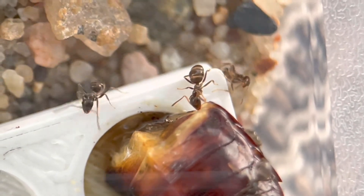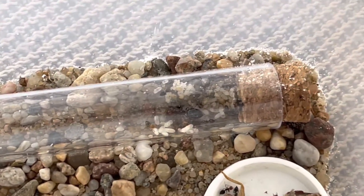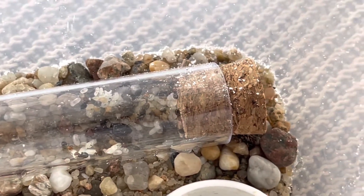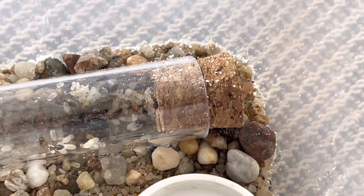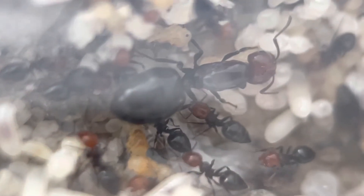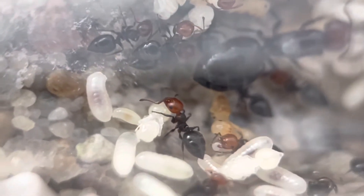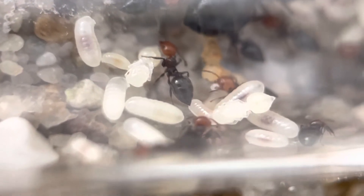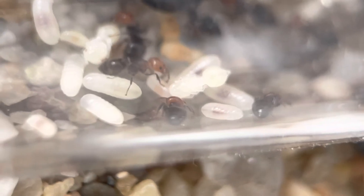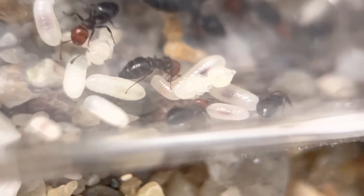The second colony is Crematogaster scutellaris — also doing great. Here is the queen with a lot of brood. Switching to the macro lens, you can see the queen and some workers with their nice red head and heart-shaped gaster. They have naked pupae — no cocoon. To be honest, I didn't know they had naked pupae, or maybe I forgot. I was surprised when I filmed it.